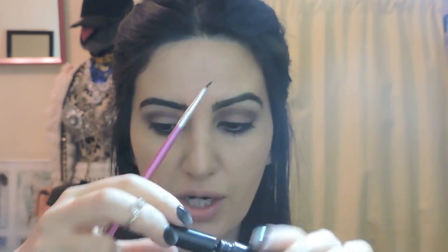For eyeliner, I'm using the MAC Liquid Eyeliner in Black — my favorite eyeliner. I always say it's the best one, and I'm going to use a brush to apply it to my top lids.